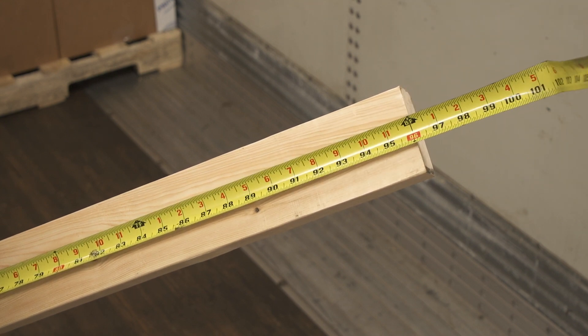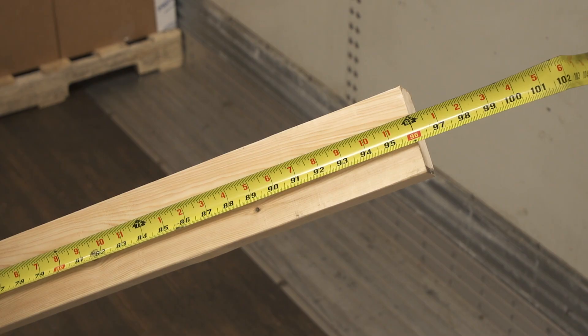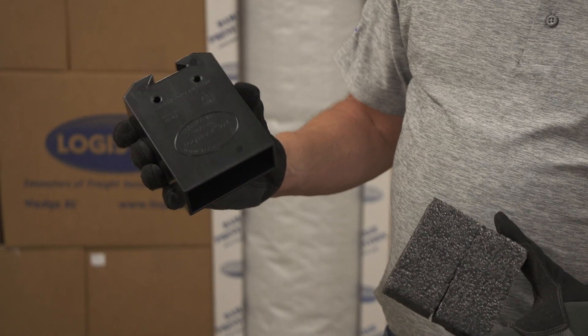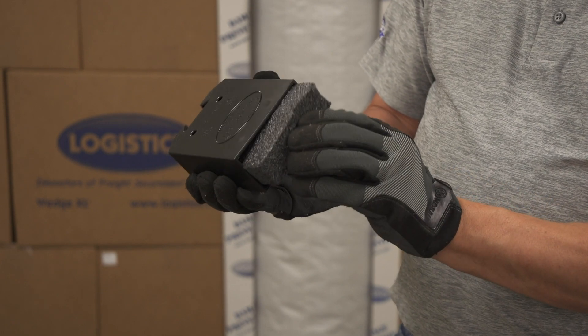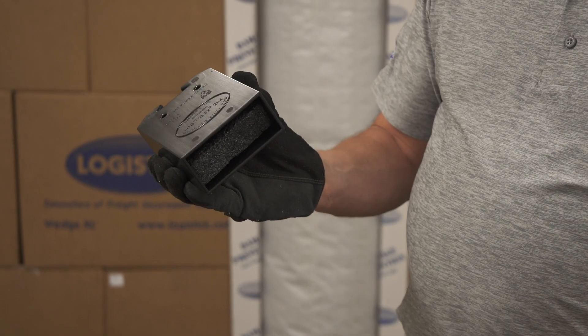To ensure proper fit and pressure, always use a standard 96-inch, 8-foot, 2x4. Each LogiTrack contains a perforated foam insert that is engineered to apply continuous pressure between the 2x4 and the walls of the trailer or container.